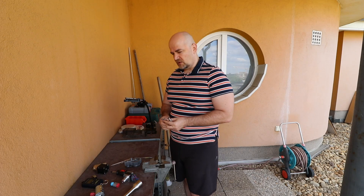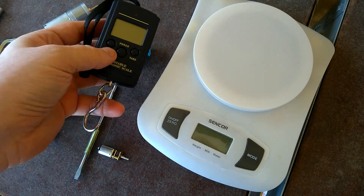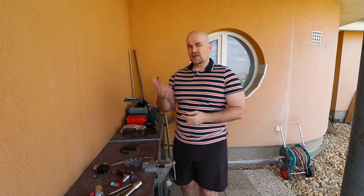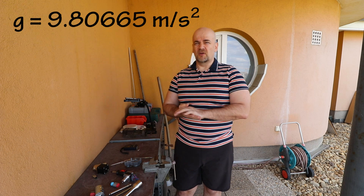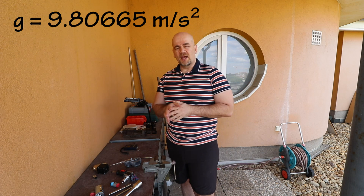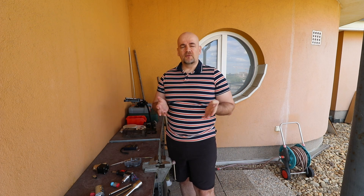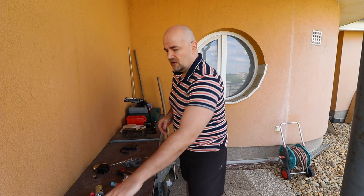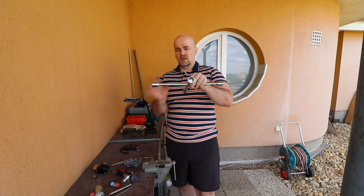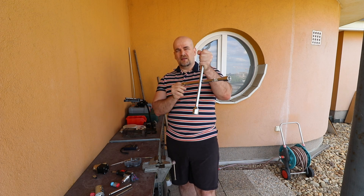So how can I measure this torque? I will use a scale, but a scale measures mass in kilograms. If I multiply the mass by the gravitational acceleration — approximately 9.81 m/s² — I get force in Newtons. And if I then multiply the force by the arm length, I can calculate the torque.